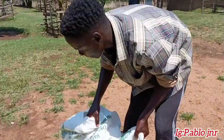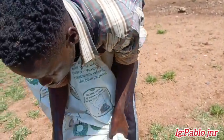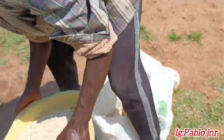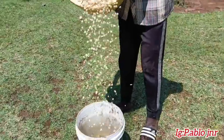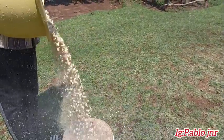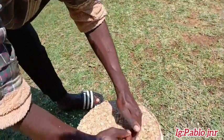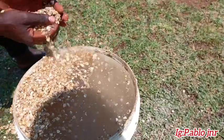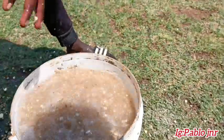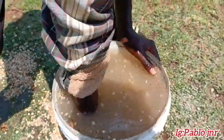We don't want to start the washing yet — be careful. The unwanted materials float up to the top. You just move them. They float on top, so you just move the unwanted bits. This is the best way of washing and removing unwanted materials from the maize.